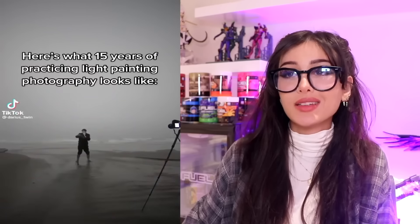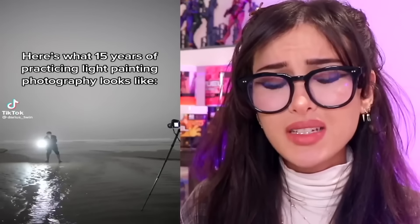Here's what 15 years of practicing light painting photography looks like. You just flash different colored lights and it somehow makes a painting. But look — this is incredible to me. Absolutely insane how you can take a bunch of pictures just moving some light around, put it all together, and it creates art — like an actual painting of squiggly lines of light. Wild.